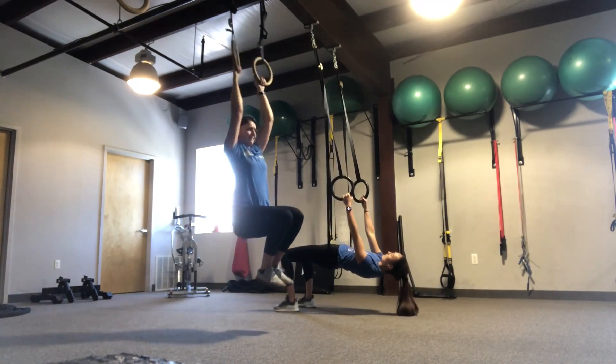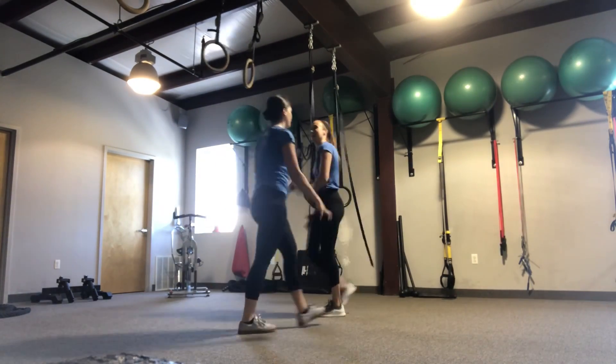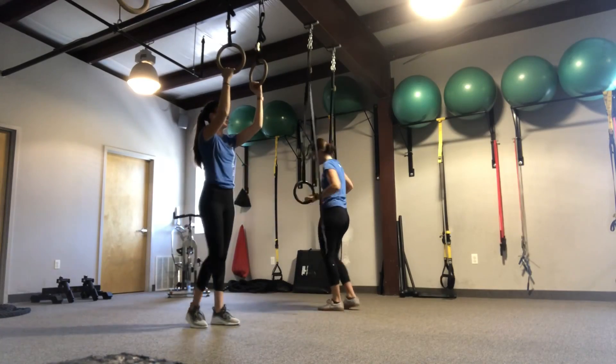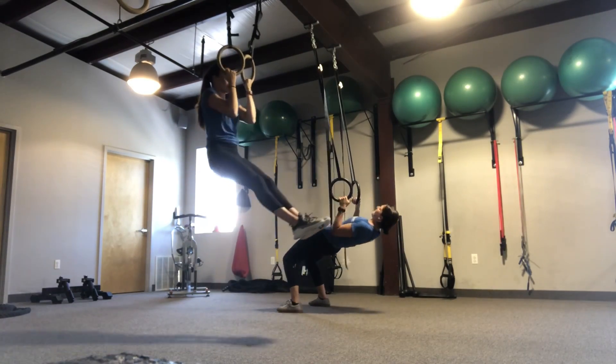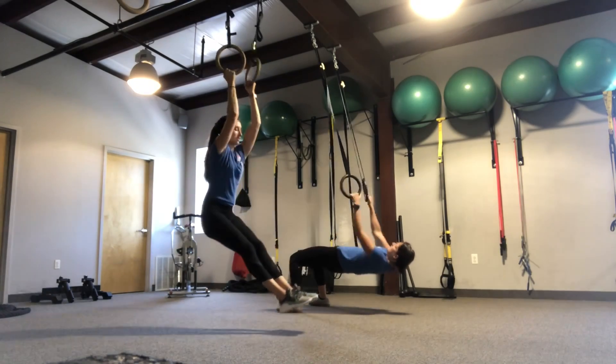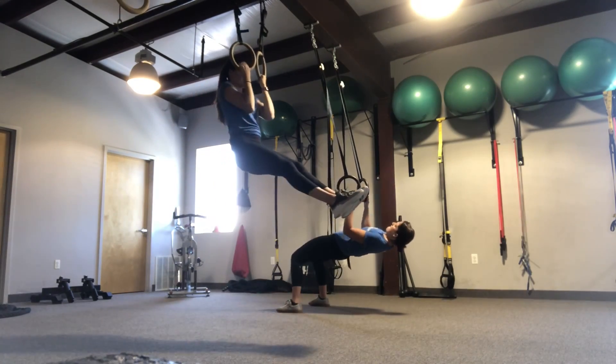Coach Amanda will be starting with a bridge row. You need to keep hips up high by pushing through your heels, squeeze your glutes, and keep elbows in close to your rib cage. Try and stay slow and controlled on the way down. You want to inhale and then exhale as you pull.